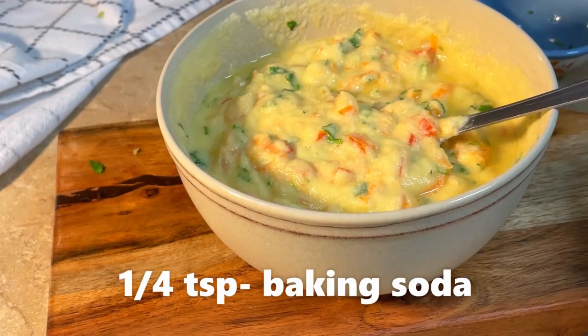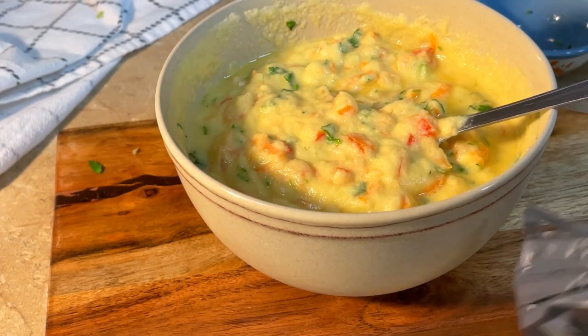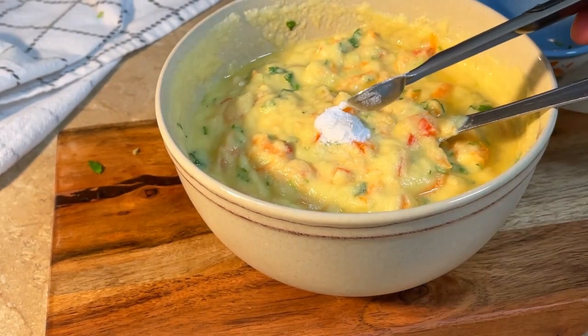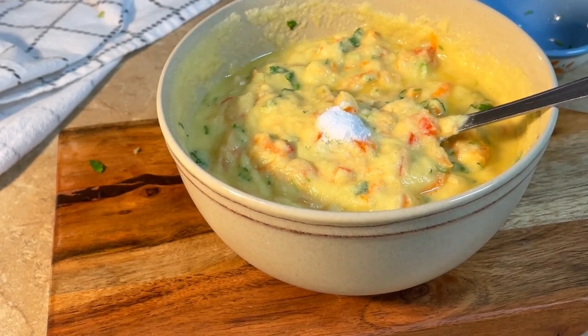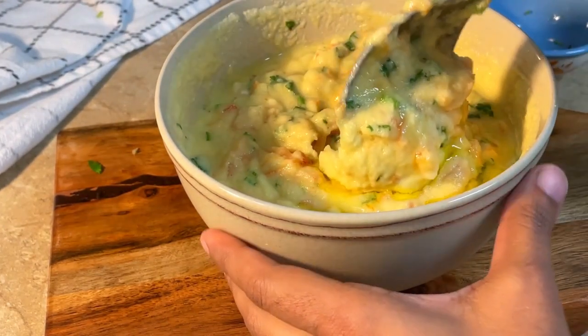Add 1/4 tsp baking soda. Adding baking soda will make the idli more spongy — just 1/4 tsp is sufficient. Then add a little oil, about 1 tsp oil, and mix well.